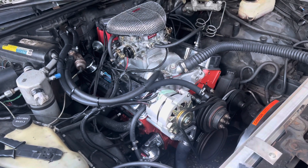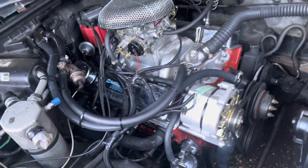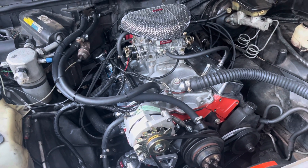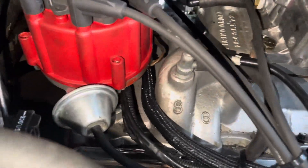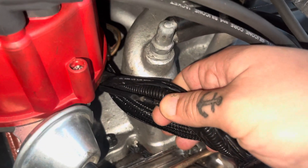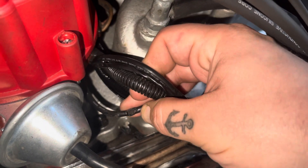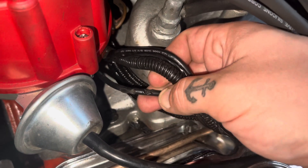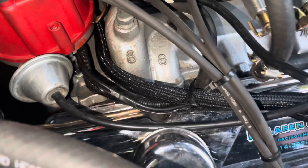Here we have the swapped V8, done by a professional shop. There's still problems and I'm glad I caught it before it was too late. One of the first issues I found: that ground wire is laying on top of the intake manifold and has been burnt completely through. So we're gonna have to wrap that up and tie it up somewhere.